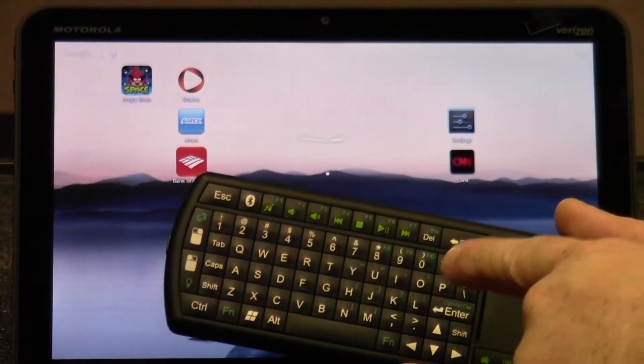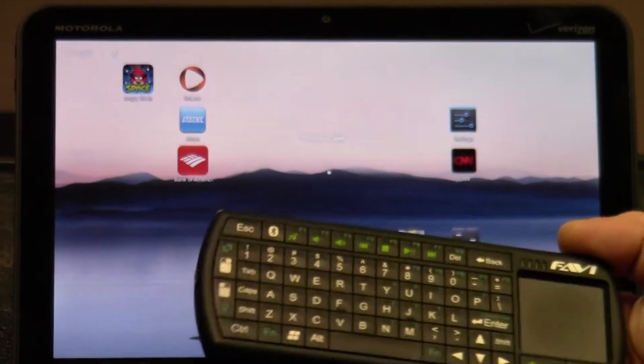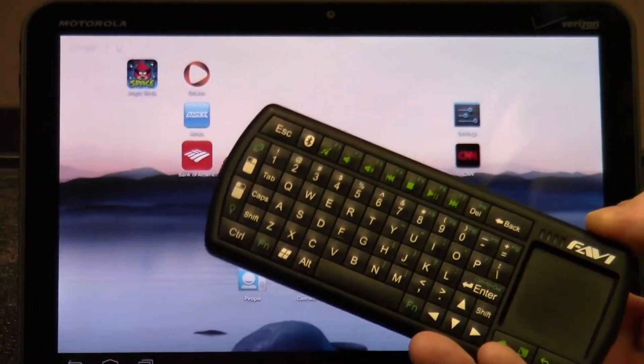Hello, today I'm going to show you how to use your Favi wireless keyboard with a tablet. The first thing you'll have to do is pair the device.